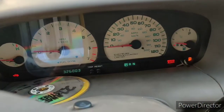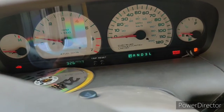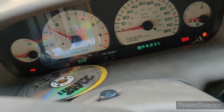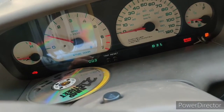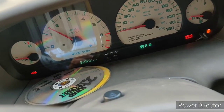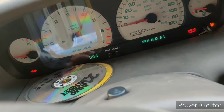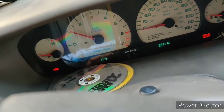It's been parked for too long, but the gauges still work. Check this out — no 4500 RPM limit, I can rev the hell out of it.